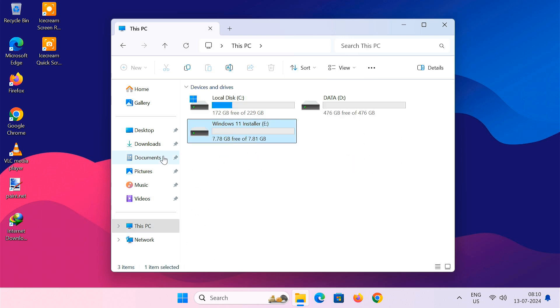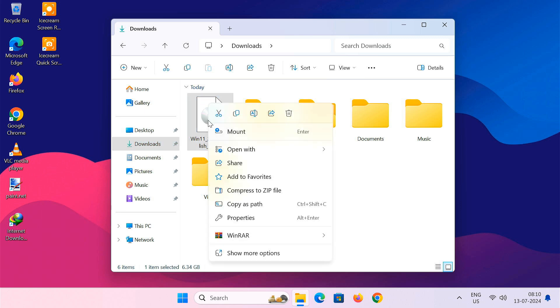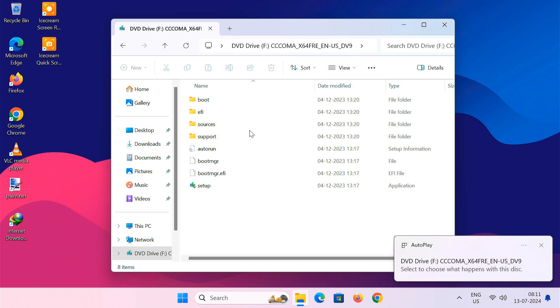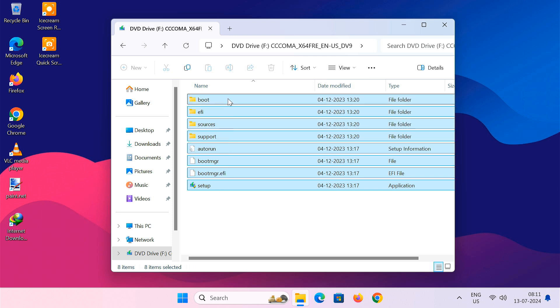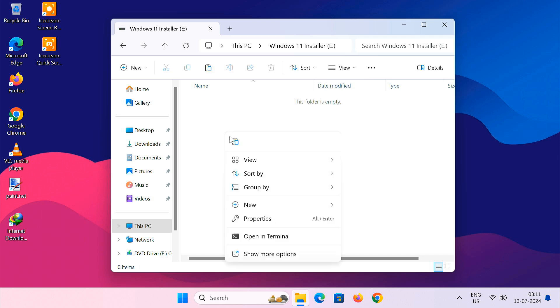Now find the Windows 11 ISO file you downloaded earlier. Right click the ISO and choose Mount. This will automatically mount it as a virtual DVD drive in your system. Copy all the files and folders within the drive, then go to the partition you created earlier and paste all copied files there.